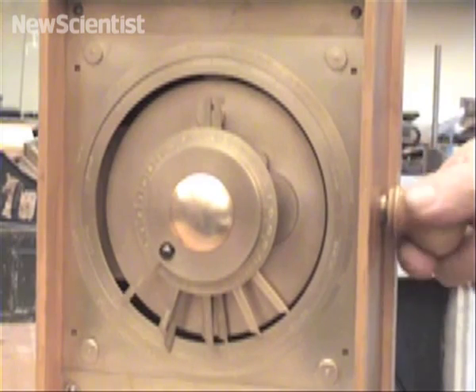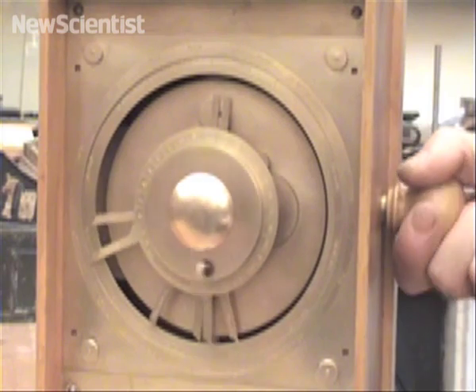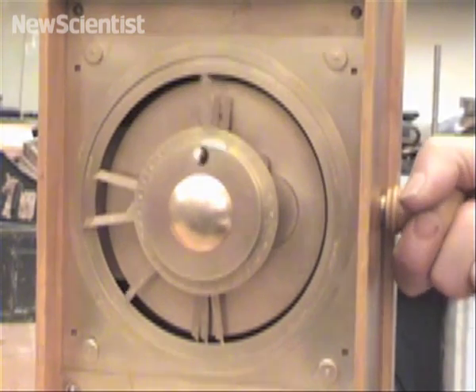This is the first model of the Antikythera mechanism to incorporate all of its known features. Thanks to Michael Wright, it's working again for the first time in 2,000 years.